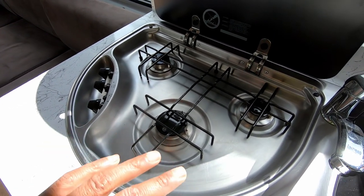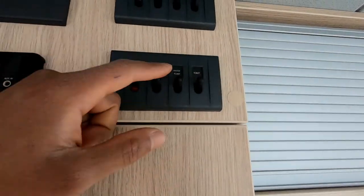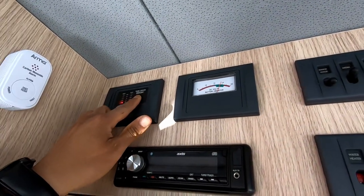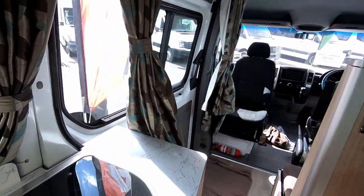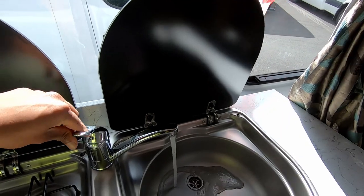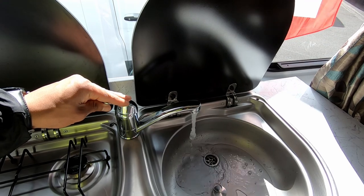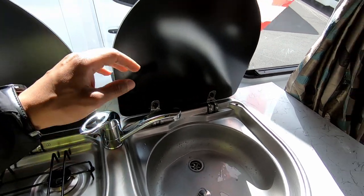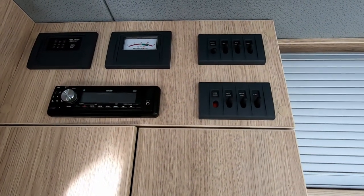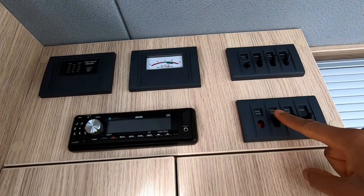Once we've established a good steady flow of gas at the gas hob, come up here and make sure you've got water in the water tank. This one is quite low, so if we turn it on we'll see a lot of air. You never want to run it when it's low — there should be a little bit of water in the heater. This is just for demonstration purposes.